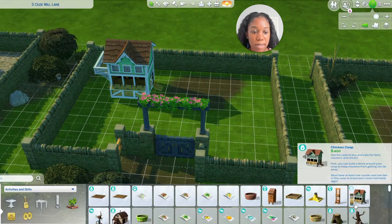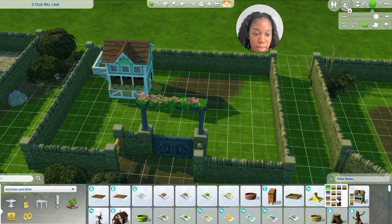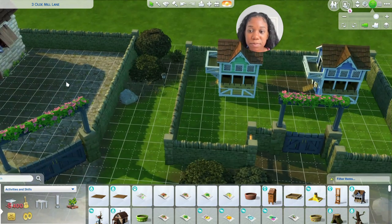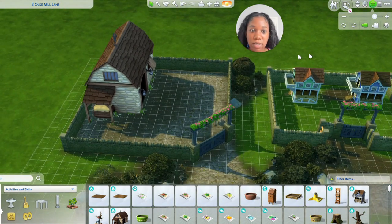I might actually put two — I wonder how many you can put. So it's the animal shed and then I think I might do two chicken coops just to be extra. And then over here is the animal shed.